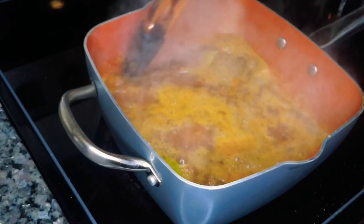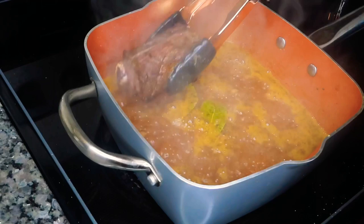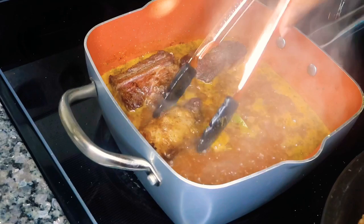Of course, what do we do every single time we're cooking? We're going to taste it, you guys — taste your sauce to make sure that it is delicious. This was absolutely delicious; I didn't have to add anything else. It was just packed full of flavor and tasted so yummy.